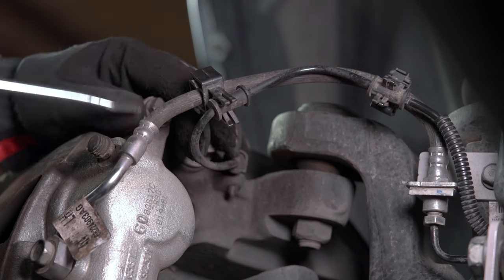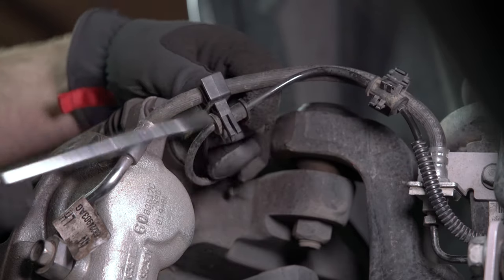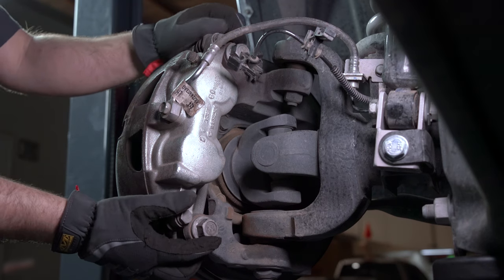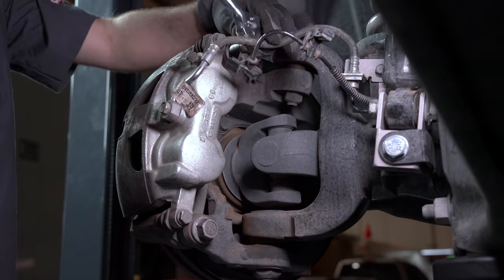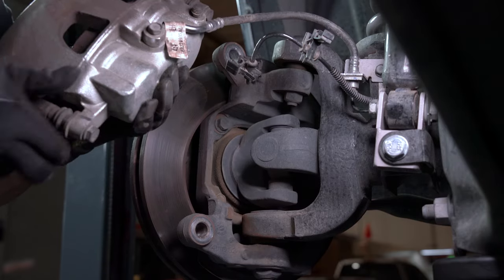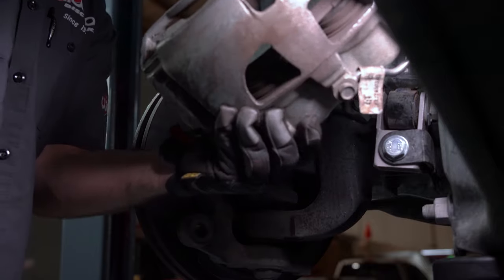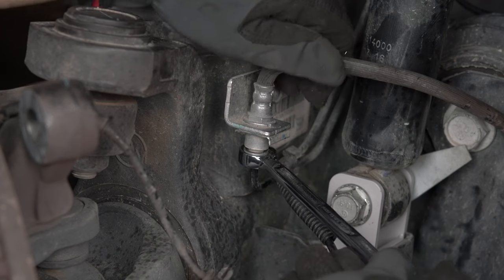Remove the two factory clips from the brake line. The next step is going to be to remove the two factory caliper bolts. Slide the caliper off the rotor and temporarily hang it out of the way. Our next step is going to be to remove the soft line from the factory hard line.